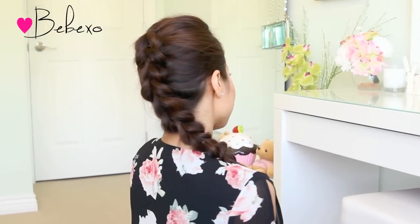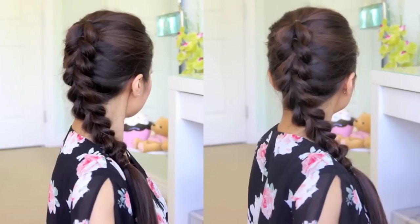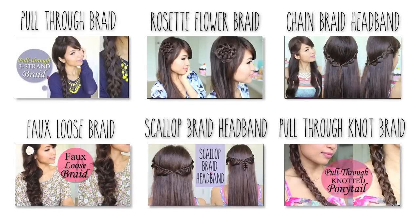So here's the completed look! If you guys like this tutorial, don't forget to give this video a thumbs up and let me know in the comments below if you would give it a try. Thanks so much for watching and I'll talk to you guys later. Ciao! Subscribe to my channel to be notified of new videos and feel free to check out my other hair tutorials.